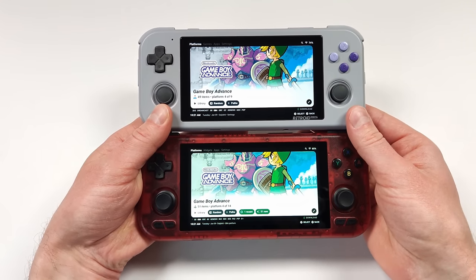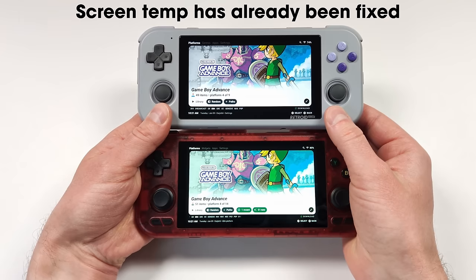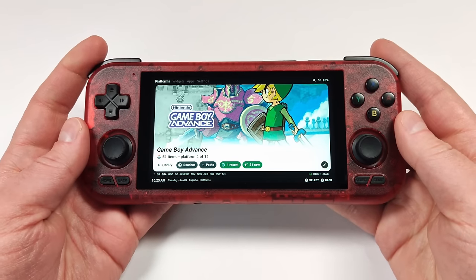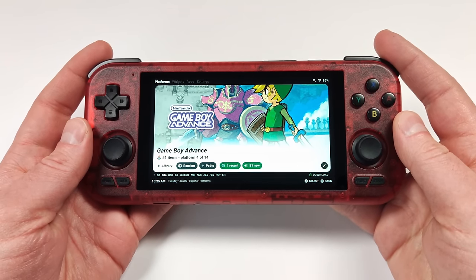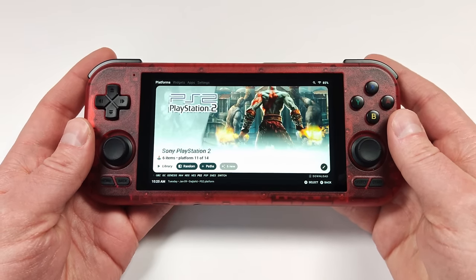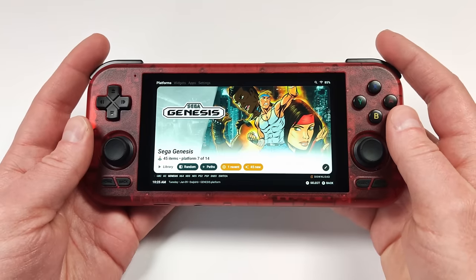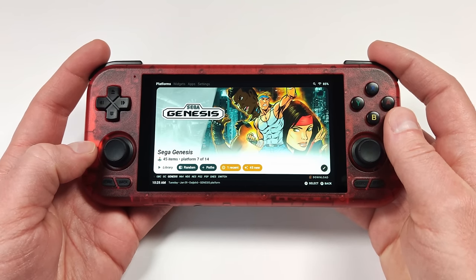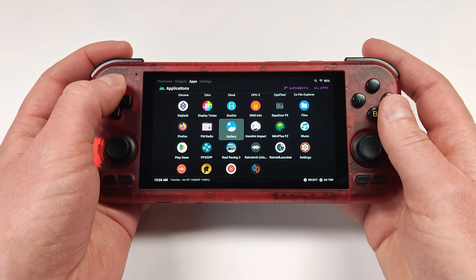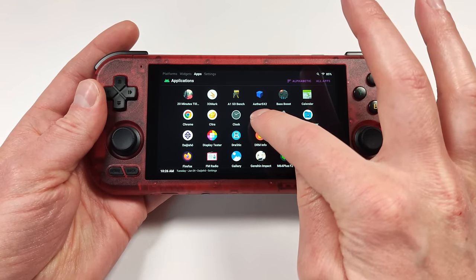Let's get the elephant out of the room: these two devices have exactly the same panel, yet the two screens look vastly different. Taking a look at the interface on the RP4 Pro with Daijisho installed, everything feels very peppy and noticeably smoother than on the Retroid Pocket 3 Plus — not that that unit was bad, but this just feels way more snappy. Everything loads, and when it loads, it loads quick.